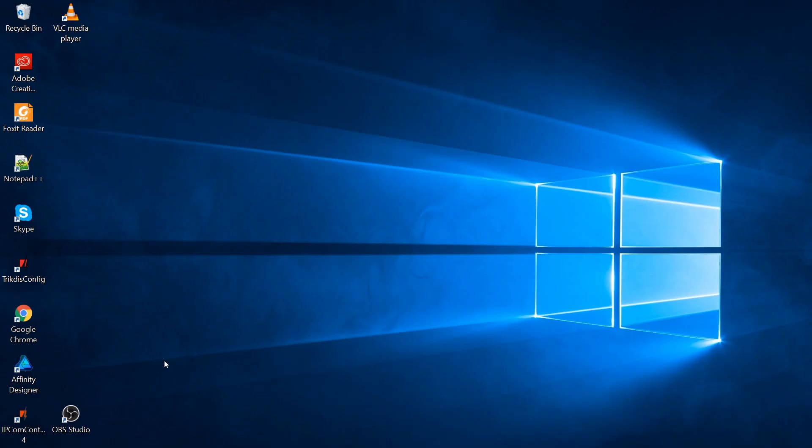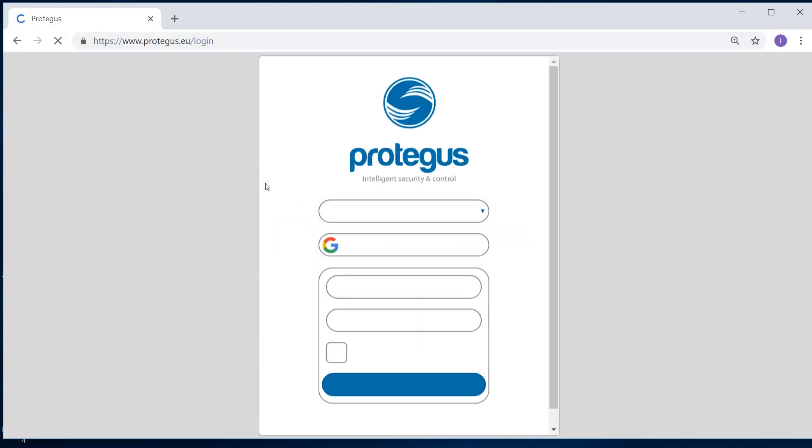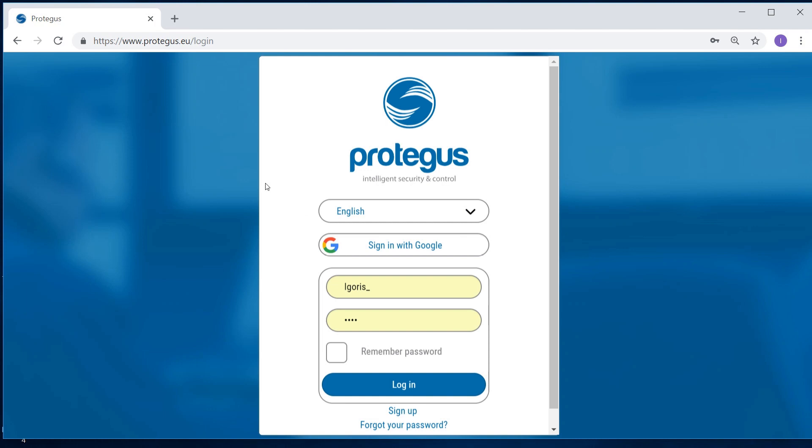Register CG17 in the Protegus app. Open the Protegus app or type the address www.protegus.eu/login in your browser. Log in with your username or register.